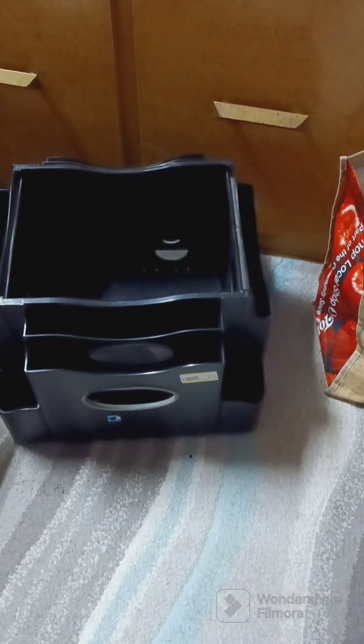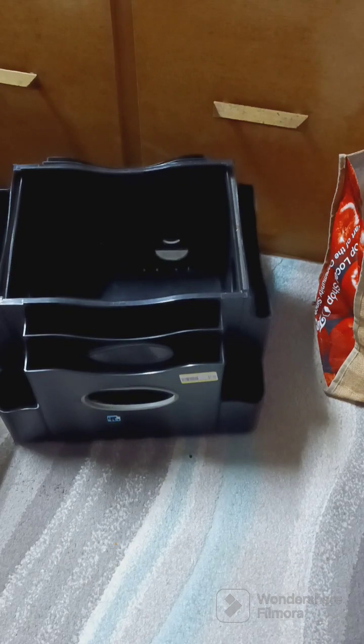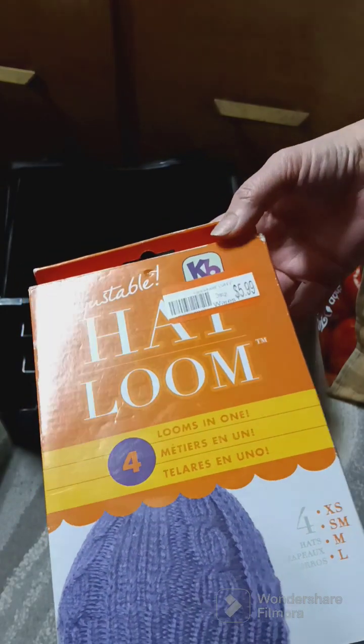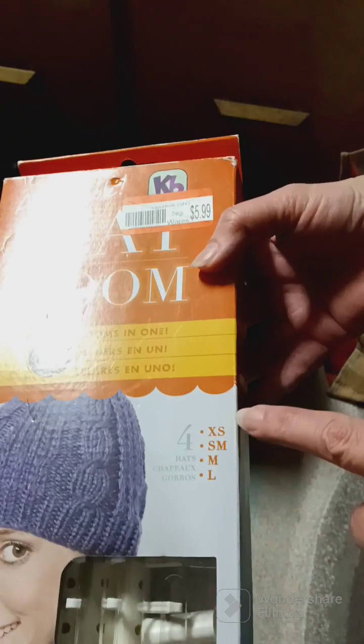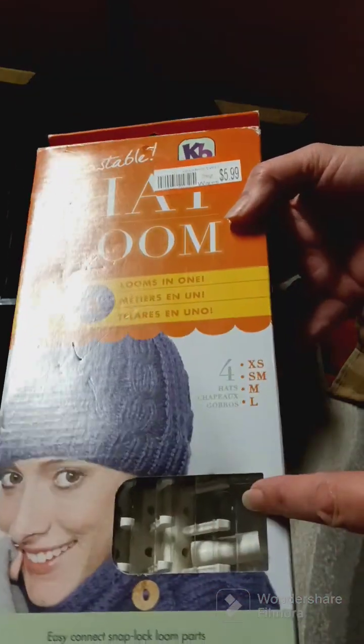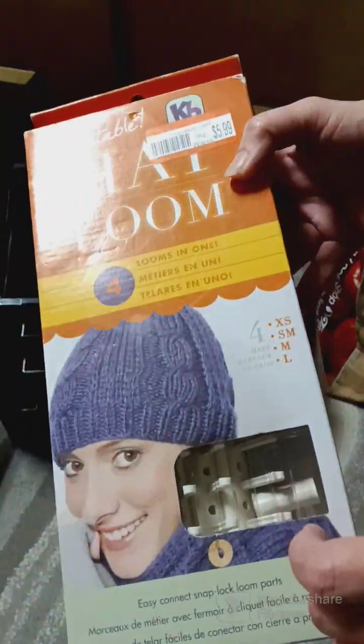The next thing I found was this hat loom. This was $5.99 — it's adjustable so it can make extra small, small, medium, and large, which is really cool. Hopefully everything is in there; I haven't looked yet but hopefully everything is.